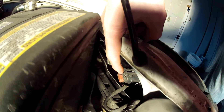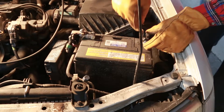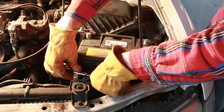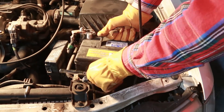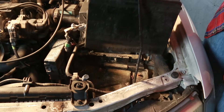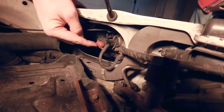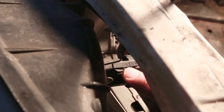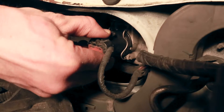Directly behind the headlight, there's an electrical harness that connects to the bulb. We need to disconnect this. I'm removing my battery now just to make space for my camera to film things and show you what I'm doing, but do not remove your battery — you do not need to do that. Now we can see the back of the headlight a little better. We'll remove the electrical harness by pressing down on the plastic tab and wiggling it off the back of the bulb.